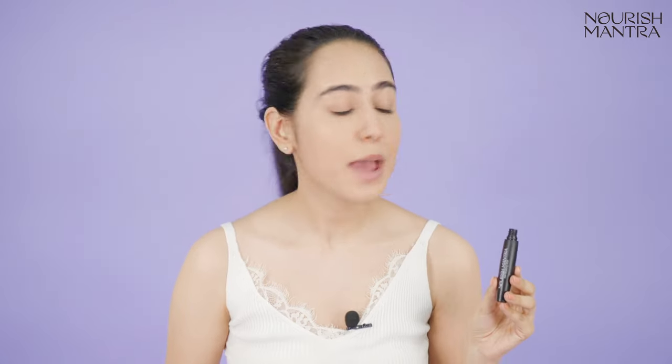Just a few strokes and wow! This was easier than expected. Just 5 seconds and we are done. This was a clean and impressive look. I am already in love with this product. Go get yours on NarishMantra.net.